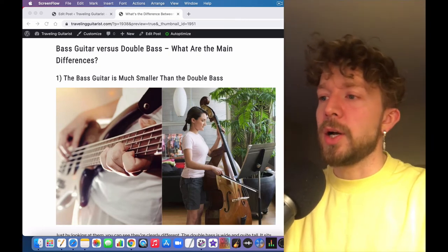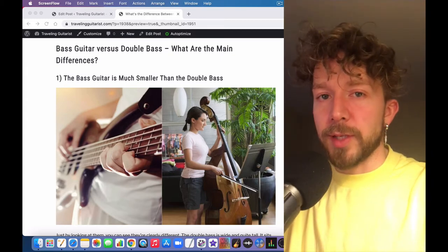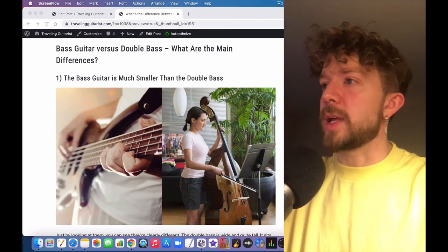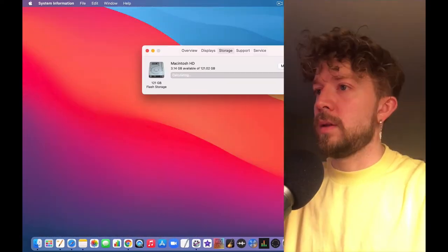A double bass uses a bow and it uses flat wound strings, and that makes sense when you think about what a bow does — it literally scrapes across the string, so you want a flat wound string for that. The same thing could be said about violins as well.